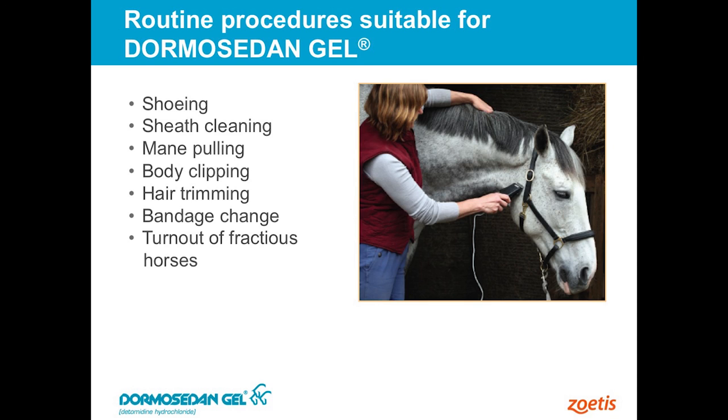Other places include young horses when they're starting their first turnouts, sometimes as yearlings where they're not used to going out. Sometimes if we've got big groups of them, we'll sedate some of those so they're not as likely to hurt one another.